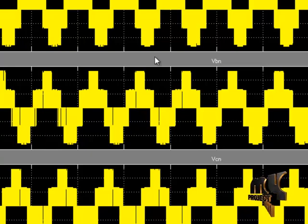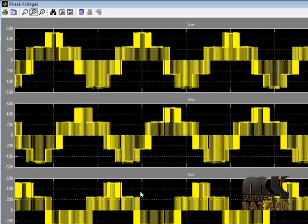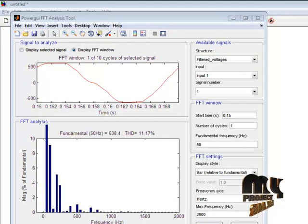The three phase voltages are VAN, VBN, and VCN. VAN is the voltage obtained between phase A and ground. VBN is the voltage obtained between phase B and neutral. VCN is the voltage obtained between phase C and neutral. The total harmonic distortion window shows a THD of 11.17% for our product. This level is low compared to conventional topologies such as neutral point clamped, diode clamped, and flying capacitor methods.